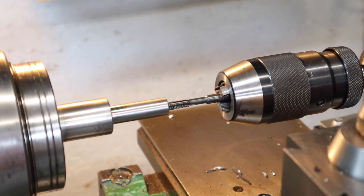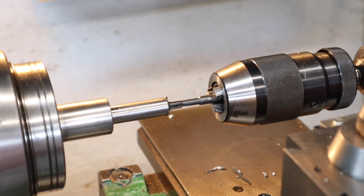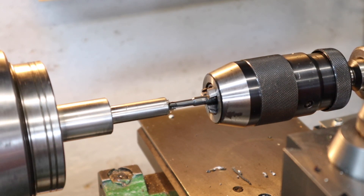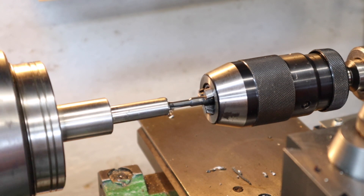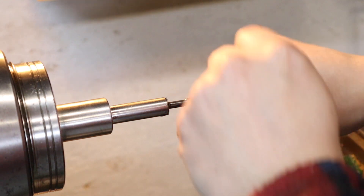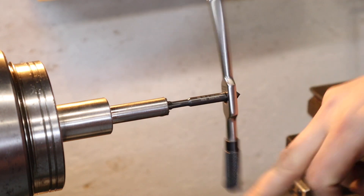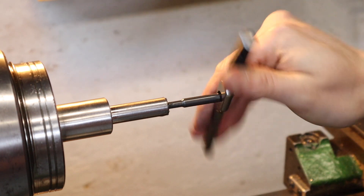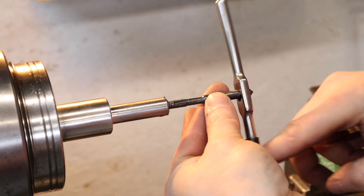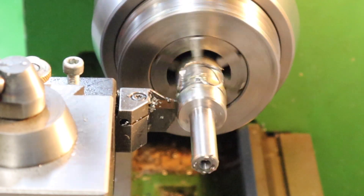With the hole done, I'm coming back in with an M6 tap held in my chuck, feeding it in with the tailstock. Once I got it started and knew it was going in straight, I stopped the lathe and resorted to hand tapping because I didn't want to bottom out the tap and end up snapping it in this deep hole. Backing the tap forward and backwards until I got it to the final depth, that hole was finished. The last operation on the lathe is to part this off.